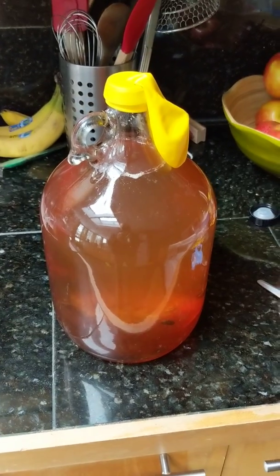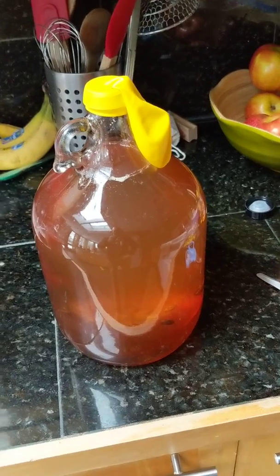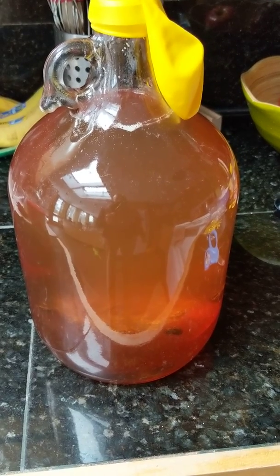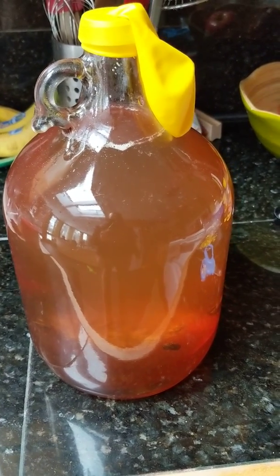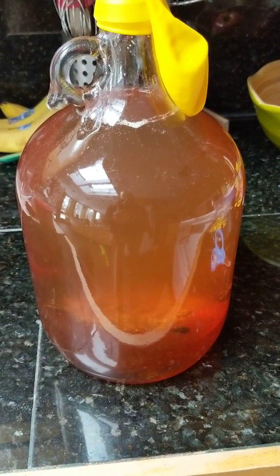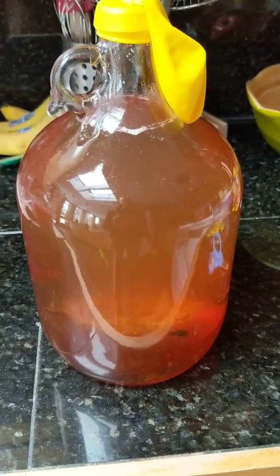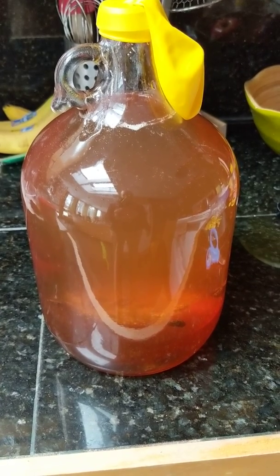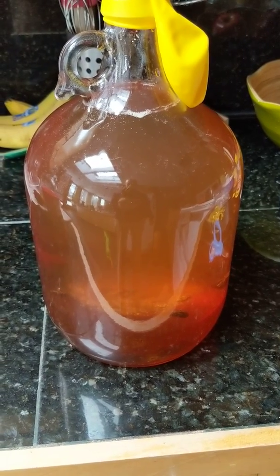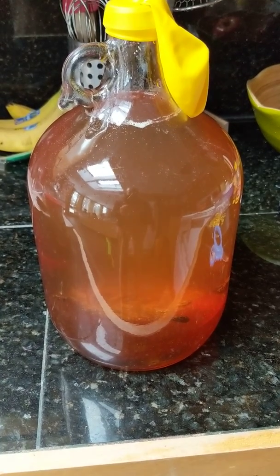A lot of people on the internet say you can drink this mead in a month — it'll have alcohol, but it's hot, it tastes like a super strong alcoholic beverage. I've found about six months is a good sweet spot: not too long a wait, but not too short either. Around a year it's super sweet and smooth, but most of my batches don't make it a year because I just like to drink it.